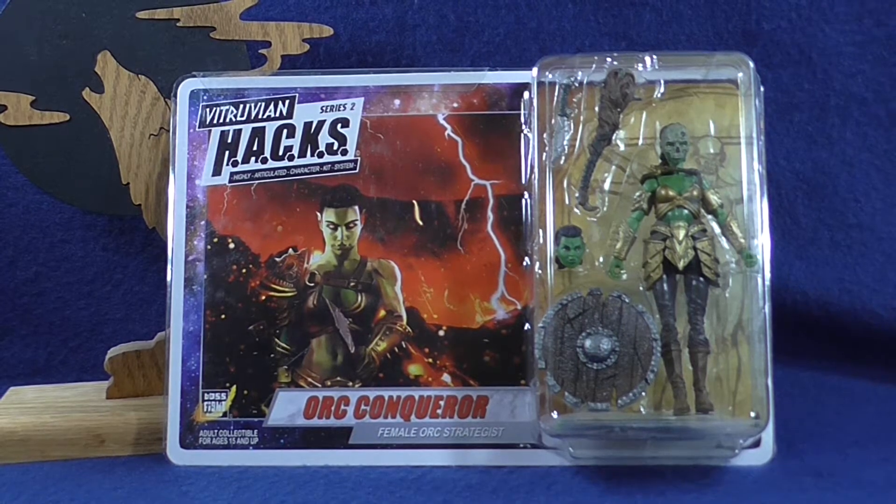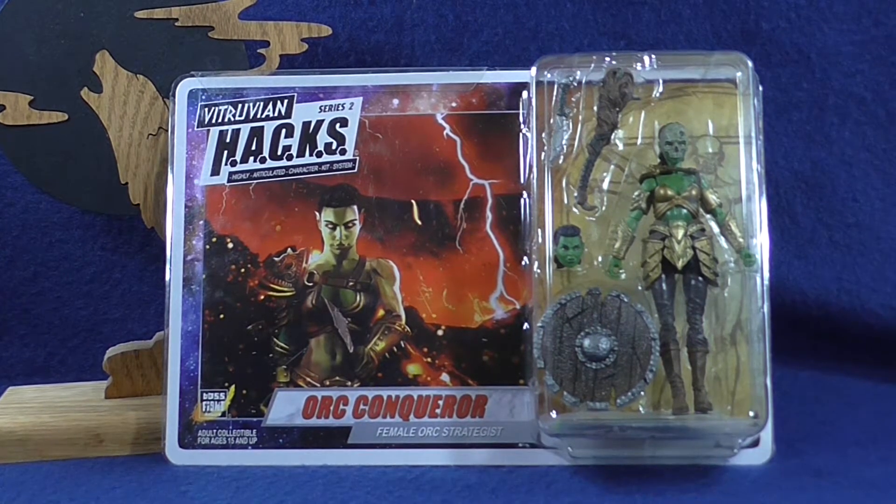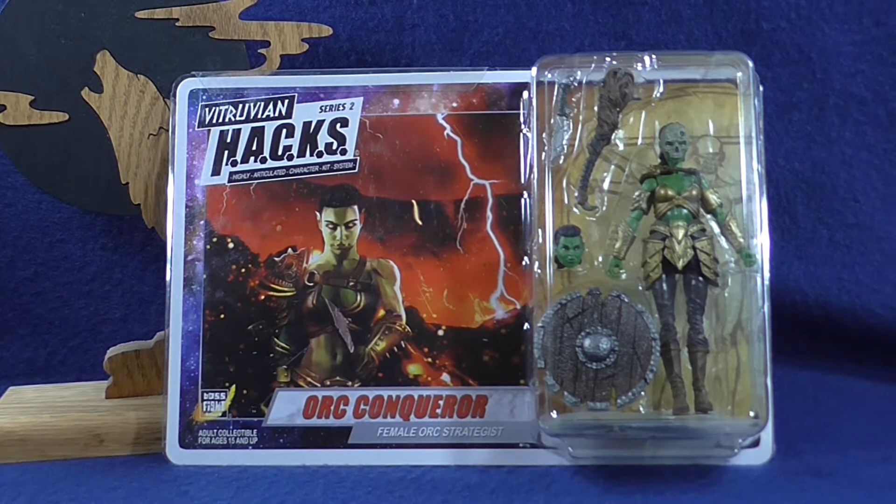Welcome to the Wolves Den and another action figure review. Today we are taking a look at one of Boss Fight Studios Vitruvian Hacks fantasy figures. This is from wave two of that line. This figure is the Orc Conqueror.